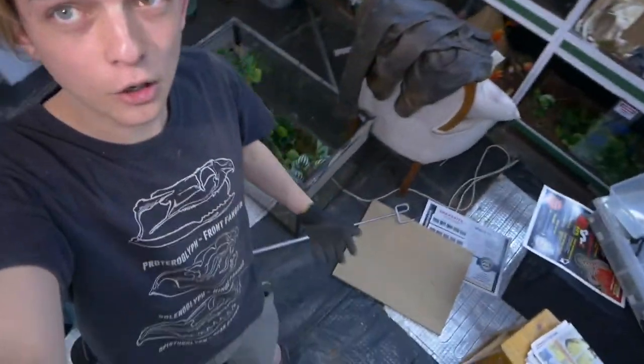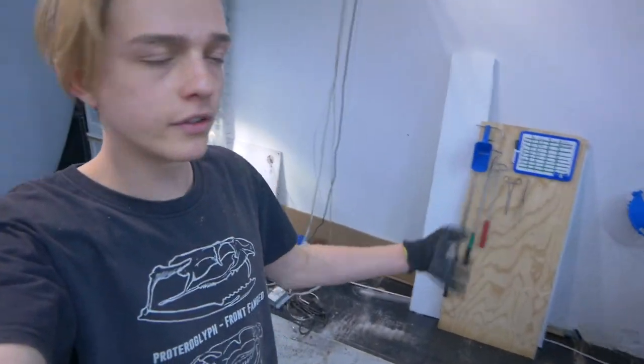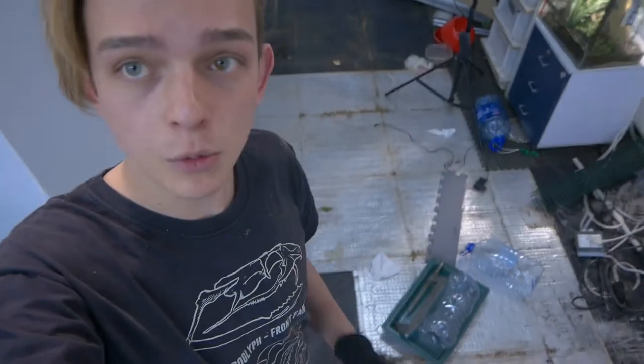The room is a complete and utter mess, but there are no more cages over here — I've got the cages onto the back of the bucky. For those who don't know, a bucky is basically a pickup truck; that's just what we call them in South Africa. That's the first load going tonight, including my work desk, and we'll do the rest tomorrow to keep it a bit less stressful.